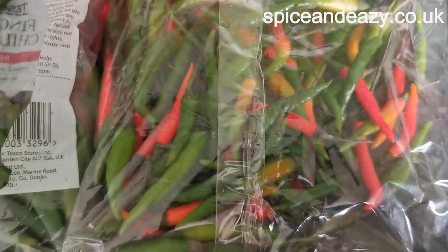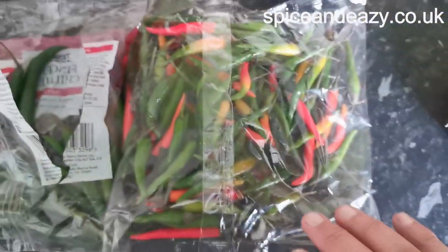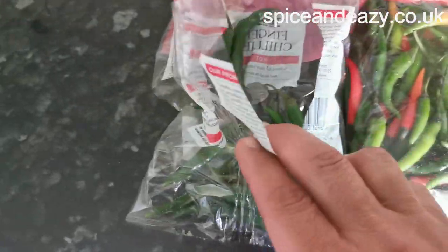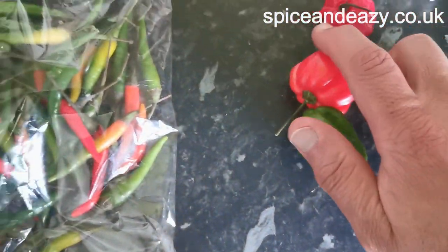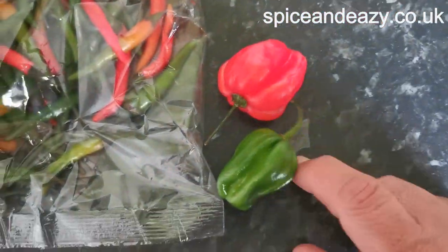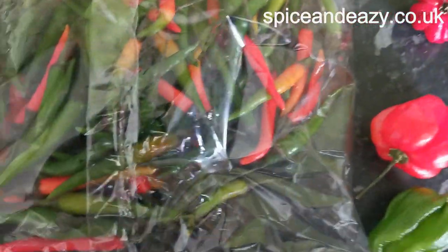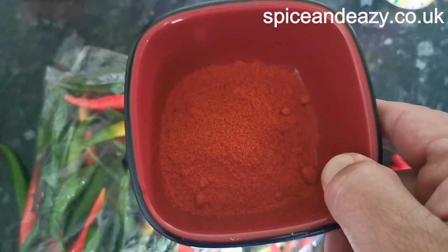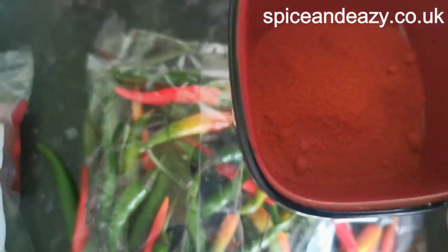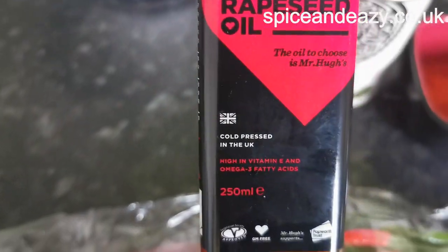We're doing another chili sauce. What we're putting in this one: a big bag of bird's eyes, some finger chilies we've got left over, two scotch bonnets, one ghost chili, paprika, and extra hot chili powder. We're using chili-infused rapeseed oil to fry it all off in.